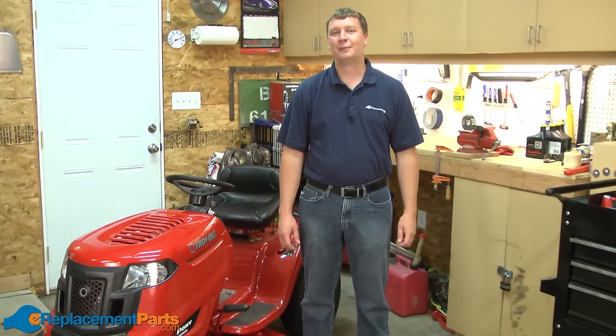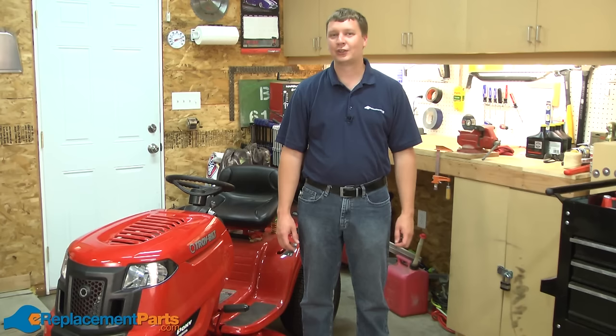Hi, I'm Mark from eReplacementParts.com. In this video, I'm going to show you how to replace the extension spring on your Troy-Bilt Pony lawn tractor.